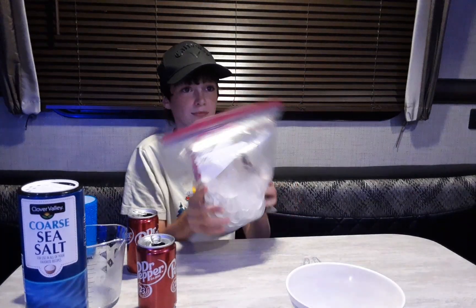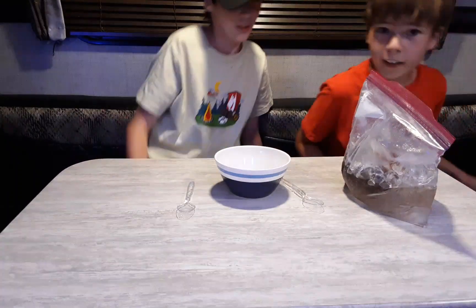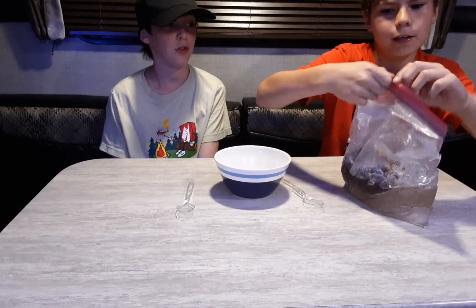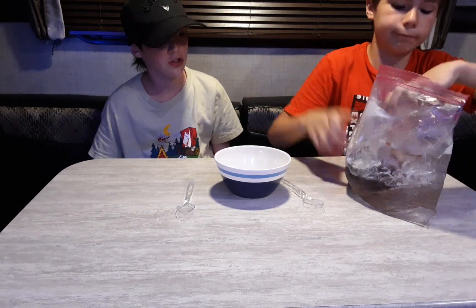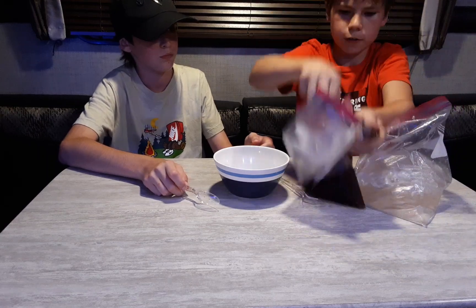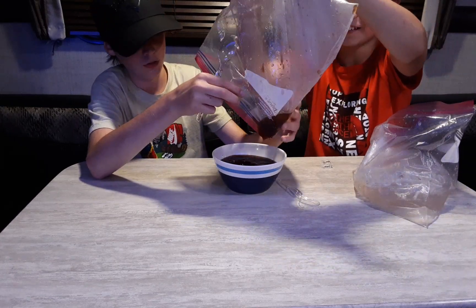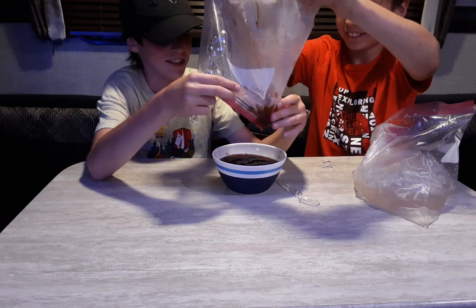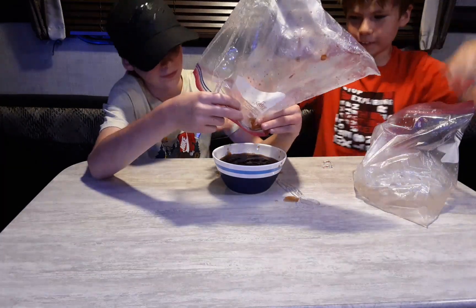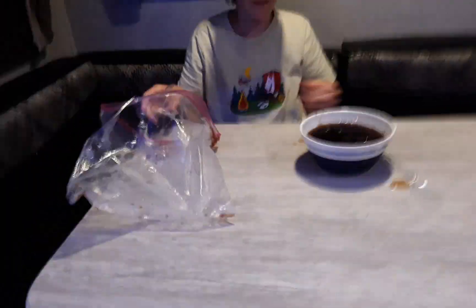Alright guys, after some off-screen grinding — literally 35 to 40 minutes — this took forever. It said ten minutes but this is insane. It is kind of a slushy though, so it kind of worked. We're gonna pour it out and see. It's really not that slushy but let's check — it kind of looks like barbecue sauce.